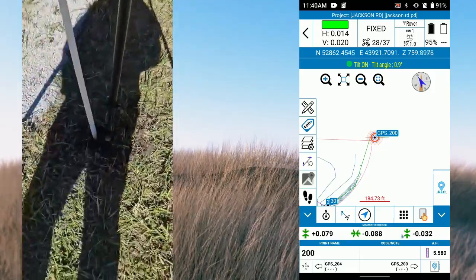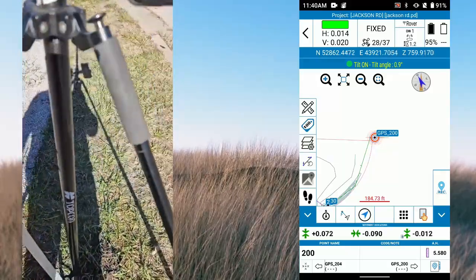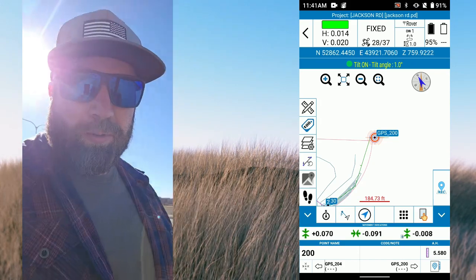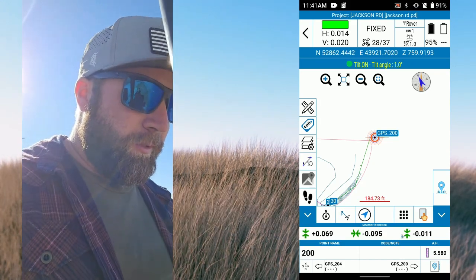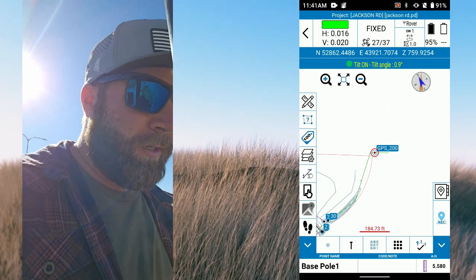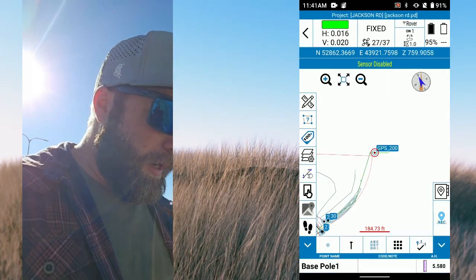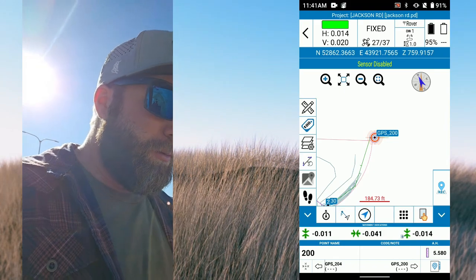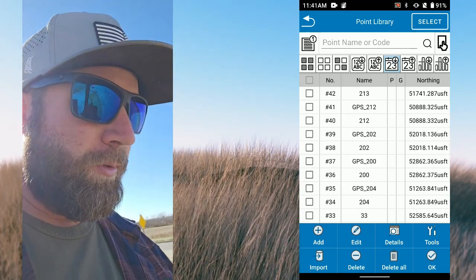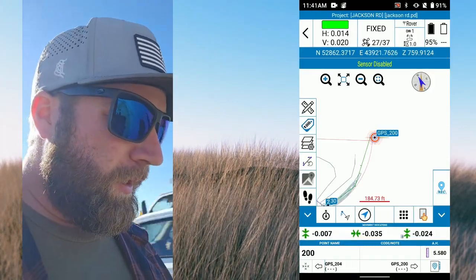I had to do a little excavating to find my point but it was there and doesn't appear to be too disturbed. I'm recording on here so I don't have to manage both devices. In point stakeout — which is kind of the default — I've got my tilt on, I was using that to find the point. I'll turn that off. In my points list, when the JXL comes in it brings in the GPS points as well as the control points — they stake out the same — but I typically use the regular points. You can see I'm staking to 0.200.